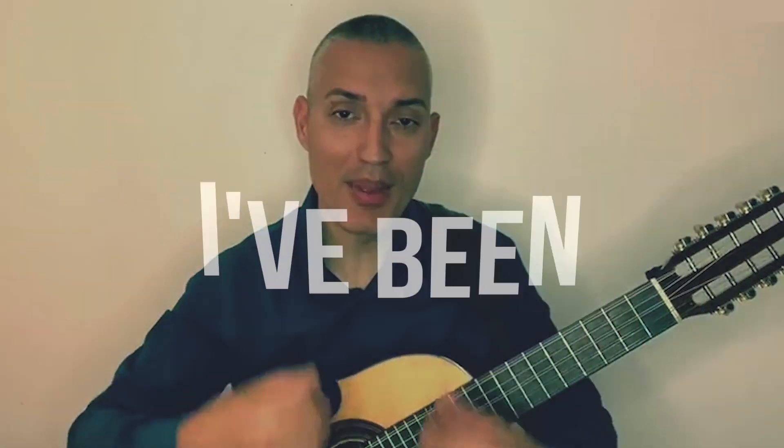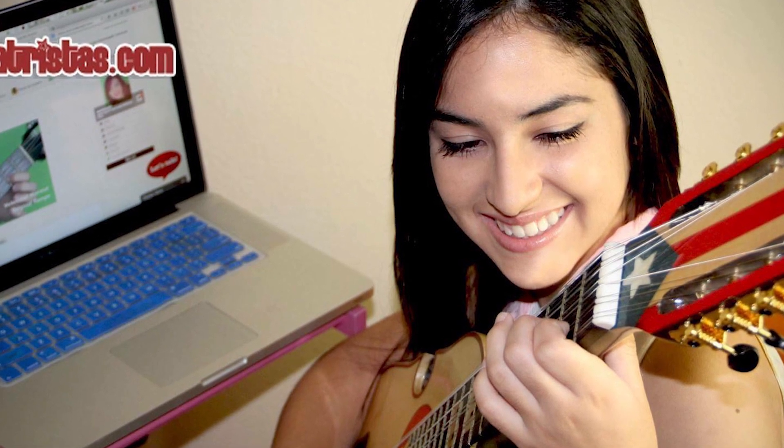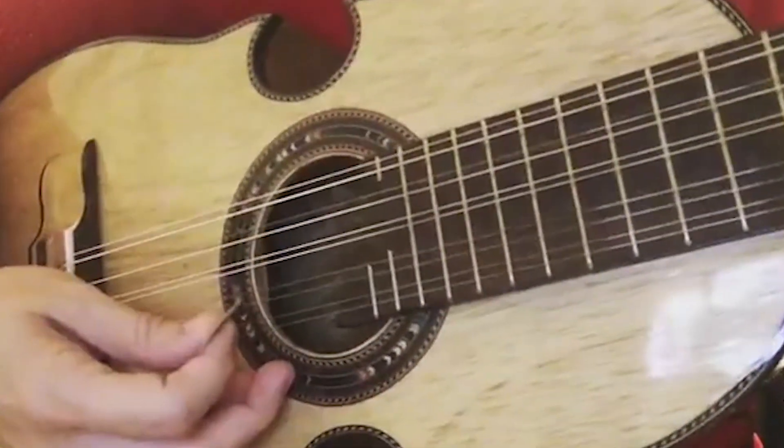I know the feeling — trust me, I've been there. But at Cuatristas.com, everything is simplified and made easy for your convenience, right from the comfort of your own home. That's because Cuatristas.com counts on experienced Cuatro players to guide and lead you every step of the way.